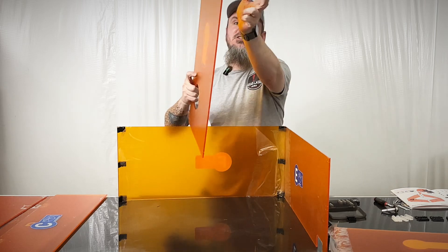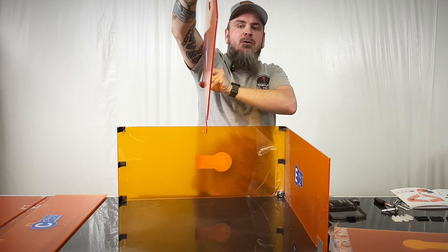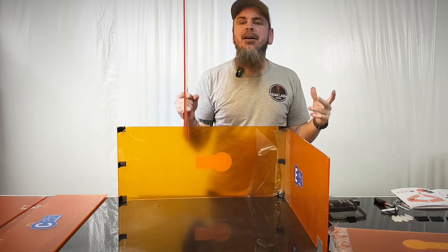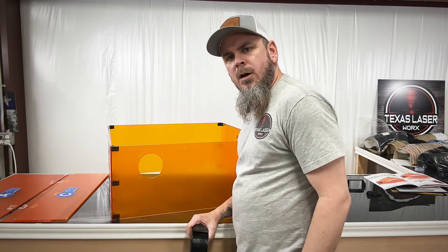Also while you're putting this together, be sure to make sure these cutouts are in the right location, because I almost put this backwards. You want to make sure you have them in the right location as you're working on it.